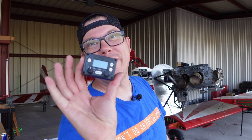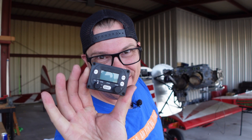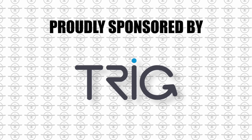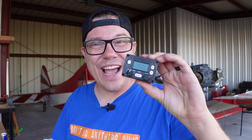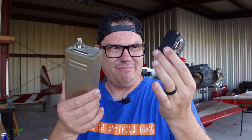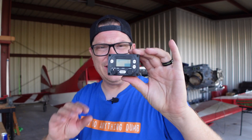Good morning and welcome back to the hangar. Today we are installing the world's smallest transponder. This little guy is from Trig Avionics — and I mean it, this is tiny. This is just the head unit, and this is the rest of it. There is some other supporting equipment that has to be installed, but that's really it.